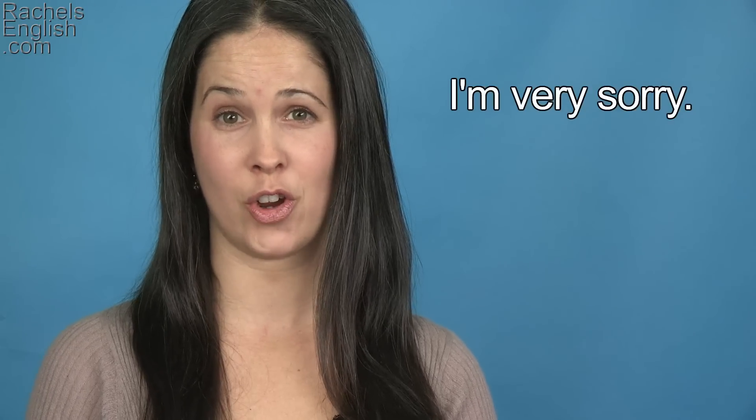I'm very sorry. That's it — your Word of the Week.